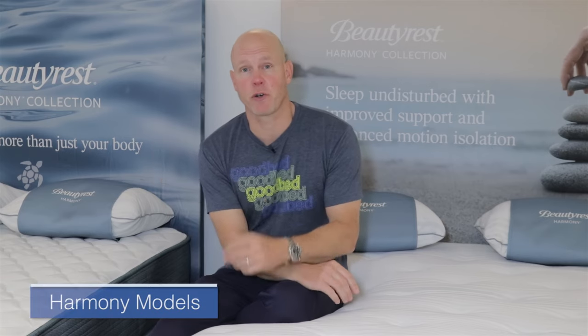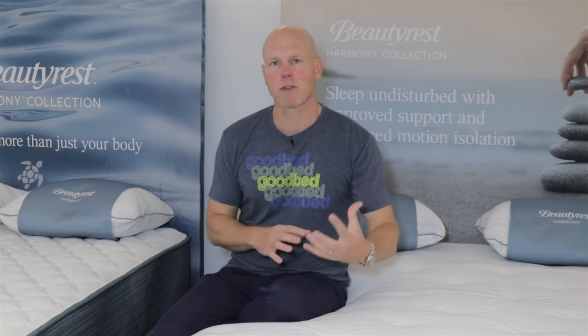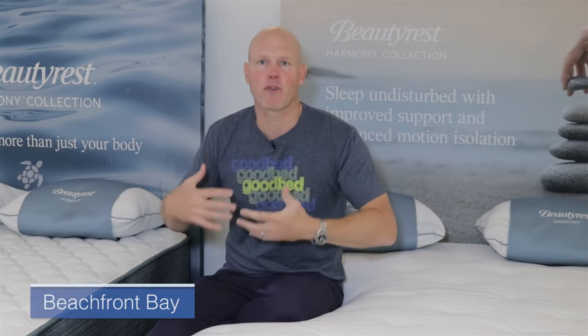Now let's get into the specific models and their features and feel assessments. One more quick note on naming: a lot of the Harmony models you see are likely to use the word Bay in their name, and the Harmony Luxe models are likely to use the word Island in their name. Some retailers may vary this, but that's the general convention.